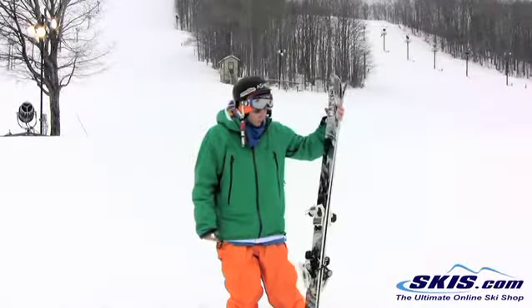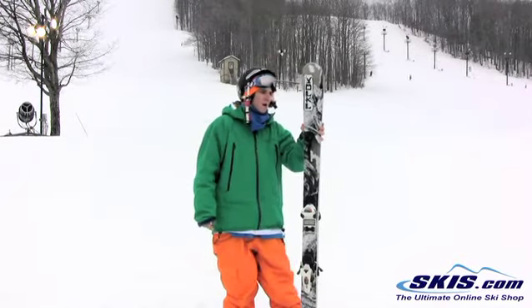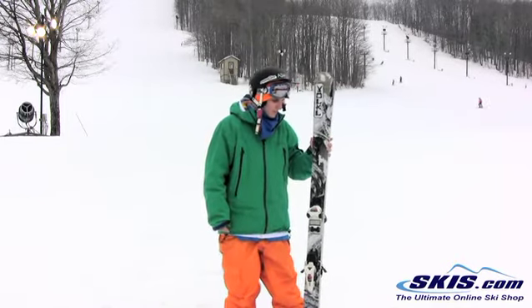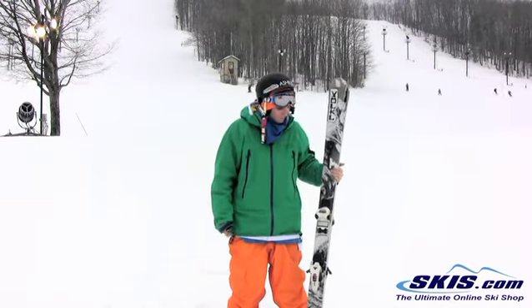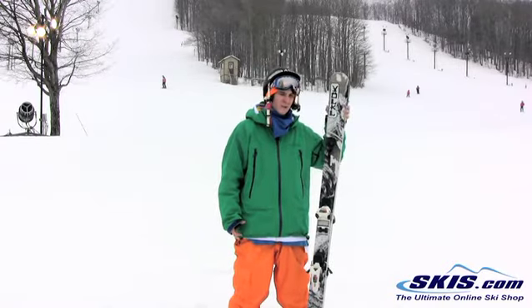Kyle here with the Volkl Kendo. I really like this ski, so I give it a 4 out of 5. It gets a little bit squirrely at high speed, so that's pretty much the only dislike I have about it. Everything else I think is great. I think it holds an edge well, turns over well. Just a really good all-round ski pretty much for anyone from beginner to expert.